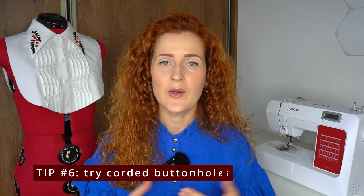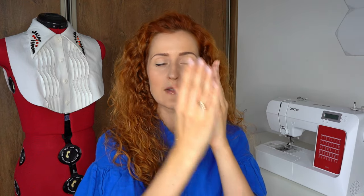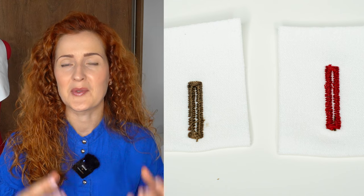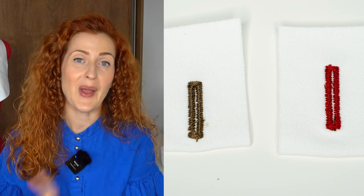Tip number six is trying corded buttonholes. A corded buttonhole is created by taking a thicker thread or cord and feeding it through the buttonhole presser foot. As the machine does the buttonhole stitch, it locks the cord inside each edge in the zigzag stitches. This creates a more dimensional buttonhole with a very beautiful effect, especially for heavier weight fabrics like coats or jackets. It can also be used as reinforcement for knit fabrics to prevent the buttonhole from stretching out.